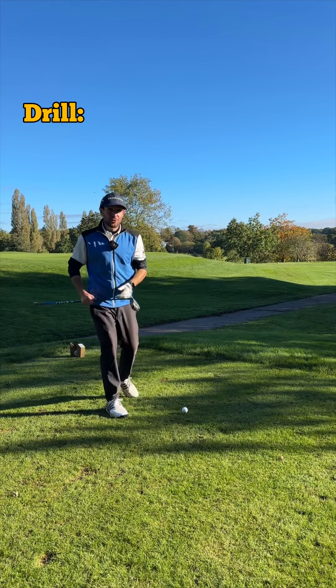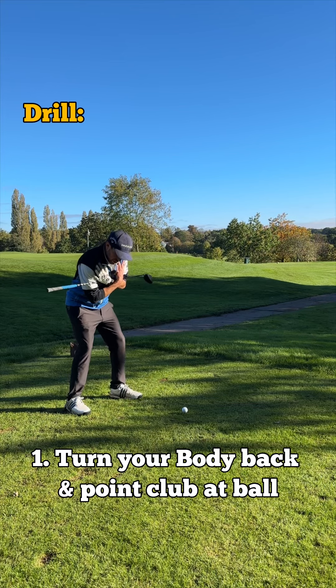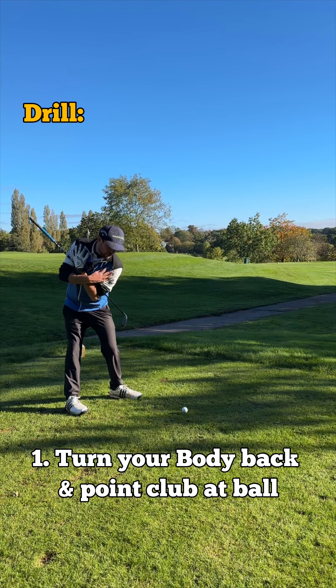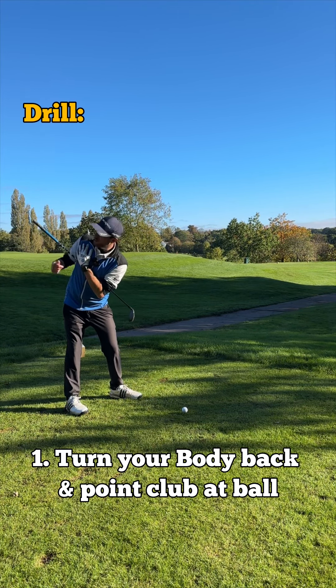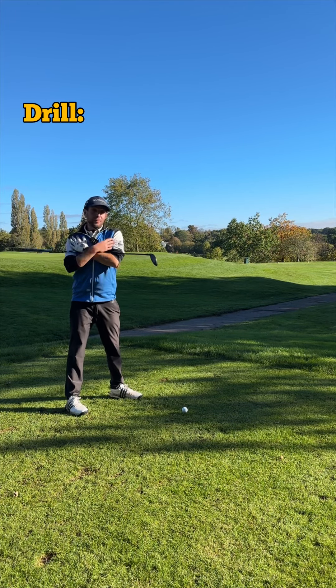A great drill to correct this: place your golf club across your chest like this, and what I want you to do is turn your body so that the club points down at the ball and the other end points behind you. If you stand yourself up, that club will still point behind you, but you can see the club head is now pointing straight away from me, which isn't great.